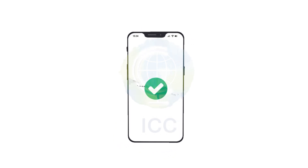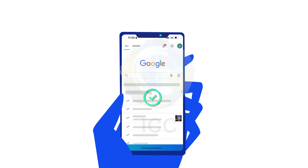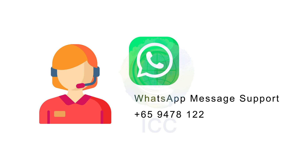Your ICC eSIM is now active. Welcome back to the world — you are now connected. If you need help, please get in touch with our customer service team on WhatsApp at 6594781225.